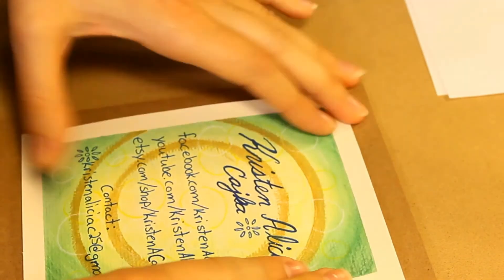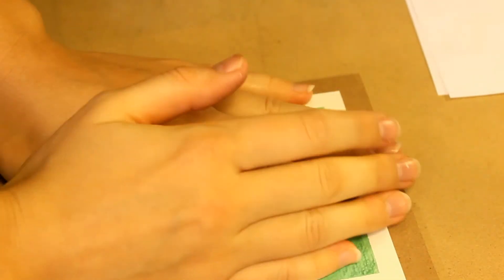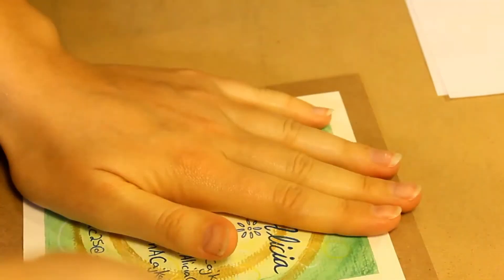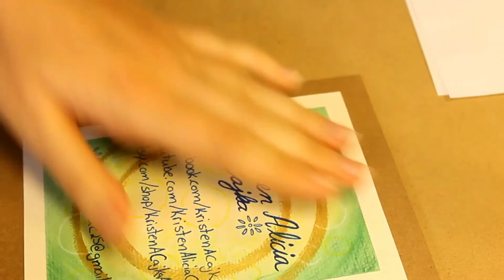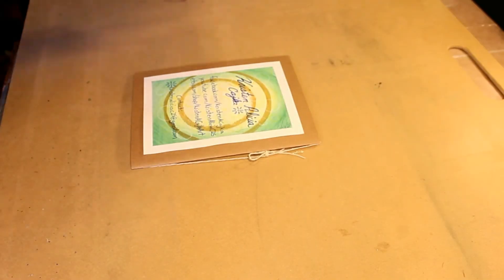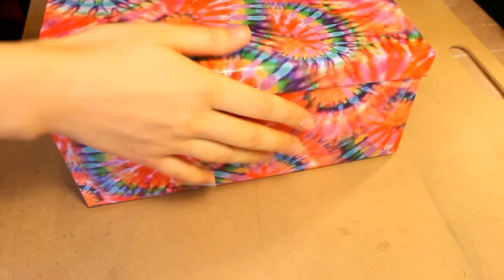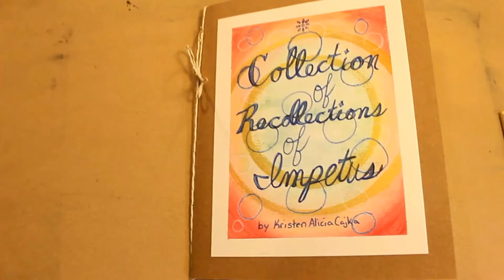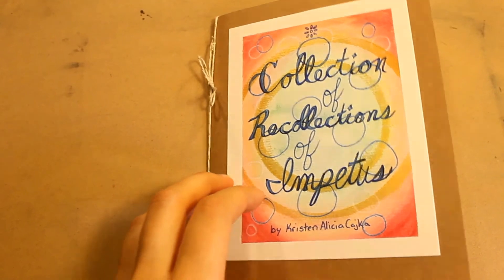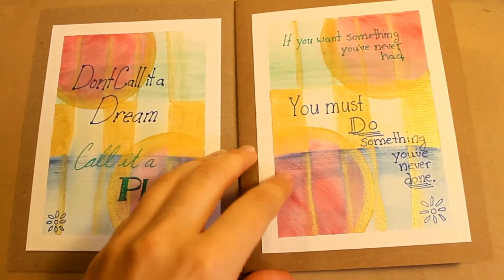Once you have all of your pages glued in place and they are straight and flat — make sure you don't get any glue on the edges so you don't wind up gluing your book together — you want to close it and add something with a lot of weight. This could be a pile of books; I used a box full of photographs. Let it dry for at least an hour. Here's the finished book!